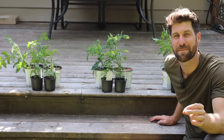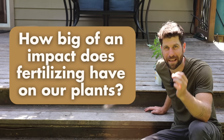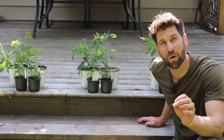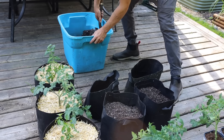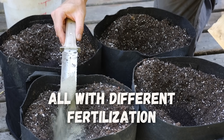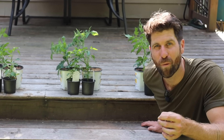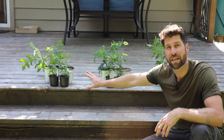I am super excited for this experiment because today I want to start figuring out how big of an impact fertilizing has on how well our plants grow. In today's experiment, we're going to take six tomato plants and six pepper plants and plant them into three unique environments, all with different levels of fertilization, and track them over the course of the season.